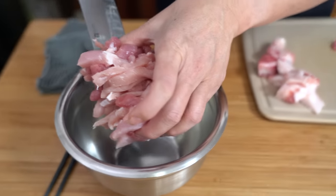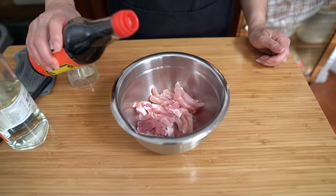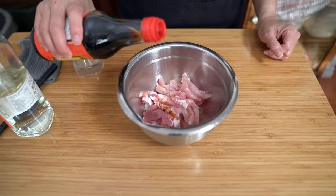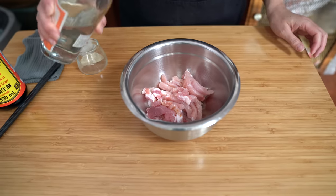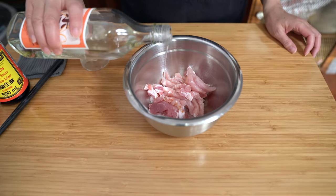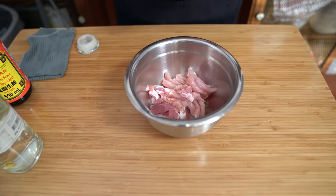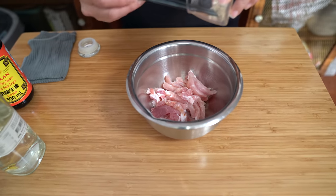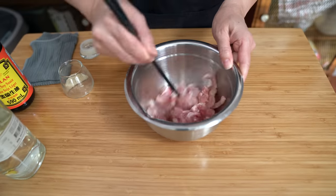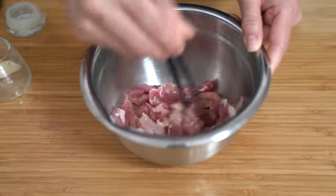I'm transferring it into my bowl to marinate it. Adding about two teaspoons of soy sauce — just regular soy sauce or light soy sauce — and one teaspoon of rice wine. I'm using regular rice wine today, but if you have Shaoxing wine you can use that instead. And about an eighth of a teaspoon of ground white pepper. That's it. We'll set this aside to prepare the rest of the ingredients.